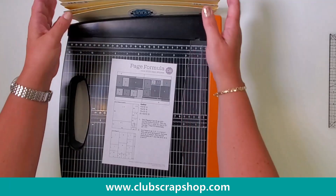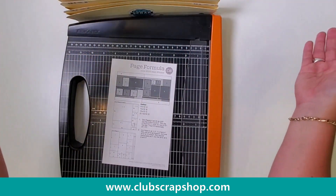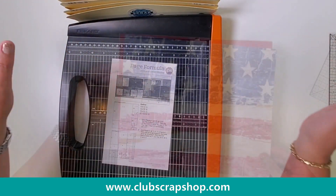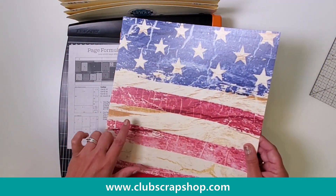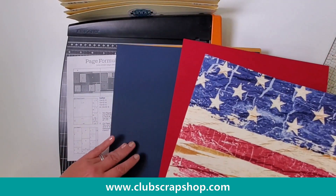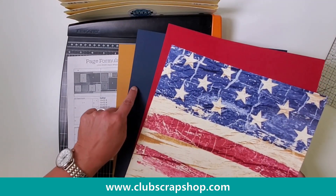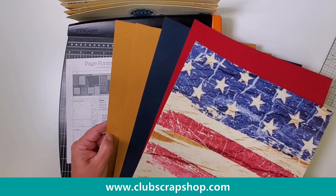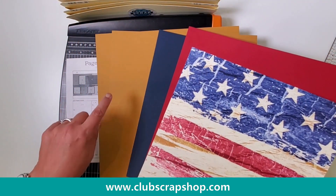Everything we trim that will end up on the left side of the layout will go into the first pocket, and everything we trim for the right side will go in the second pocket. Now, of course, you probably don't have this accordion pocket file yet — no worries, just simply have two piles, one for the left page and one for the right page. I'm selecting for paper A a print from our vintage Americana collection — a beautiful flag print. Then I have a red plane and a blue plane. Those are my A, B, and C papers.